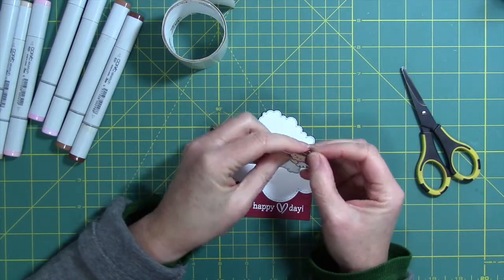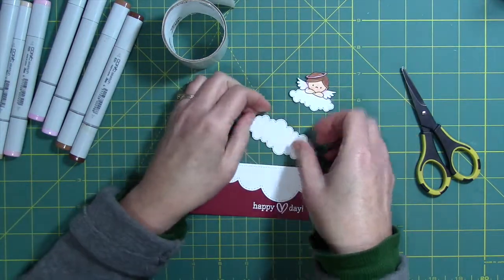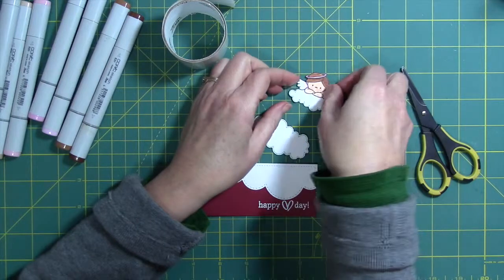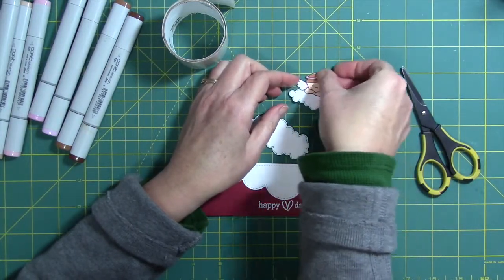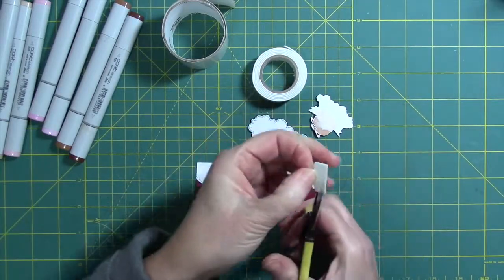There's a glue dot behind there to kind of hold it into place. Now I'm going to use a little bit of foam tape to adhere the angel to the bigger cloud — I like a bit of dimension on my projects.